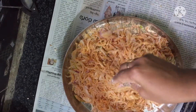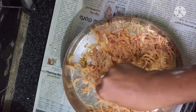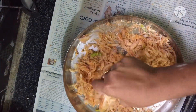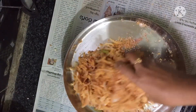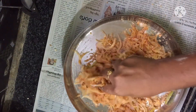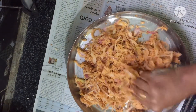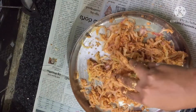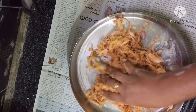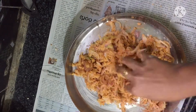Mix in the salt water and add the ginger garlic paste. Mix everything together well.